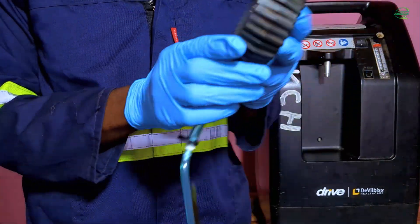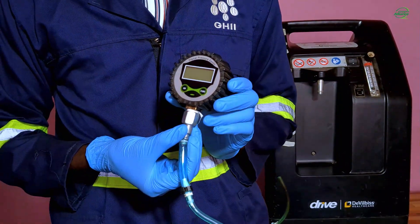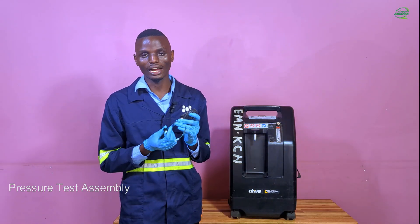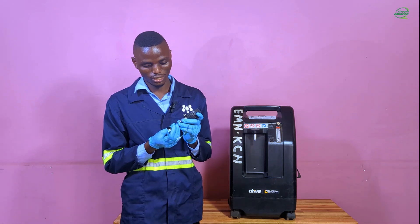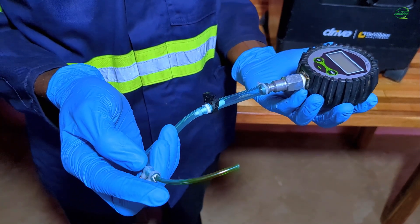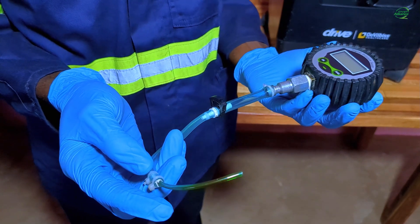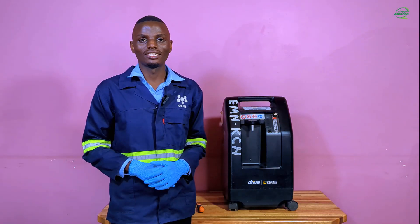You also need a pressure gauge and a pressure test assembly. The pressure test assembly is made up of an adapter and a 1.6 millimeter tubing. In our case, we have used tubings of various sizes reducing to a diameter of 1.6 millimeters so that it can be connected to the testing point.